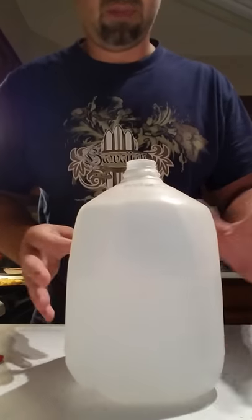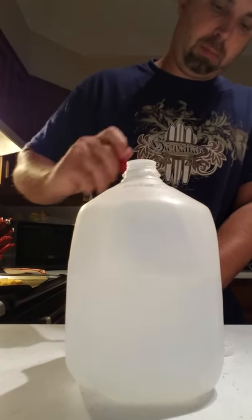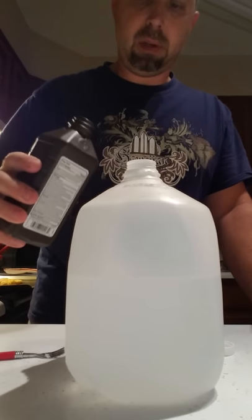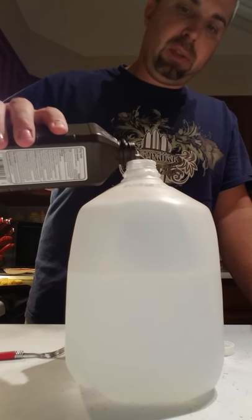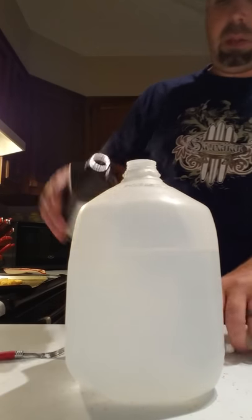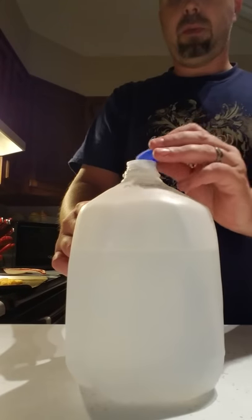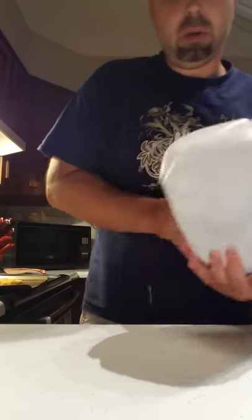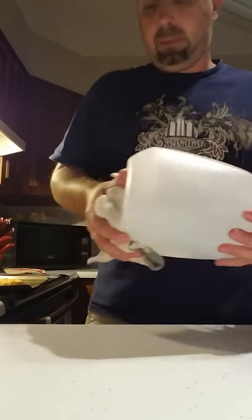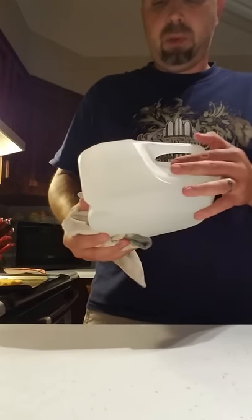As you heard, it had a little pressure on it. Now you're going to pour the entire 16-ounce bottle of 3% hydrogen peroxide in there. Put the lid back on and shake it up some more. Just be aware this will build up a little bit of pressure as you mix it.